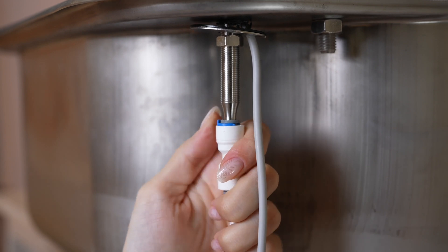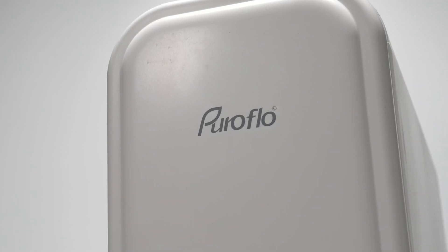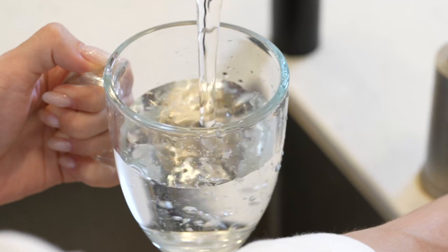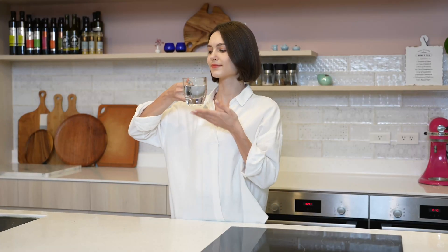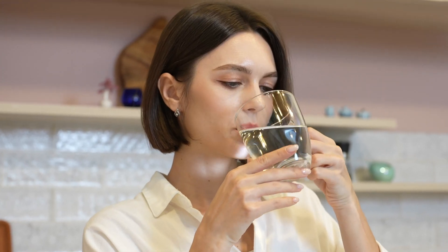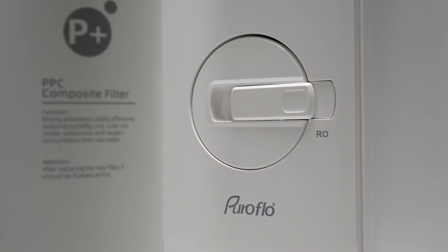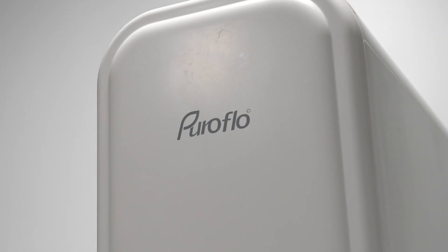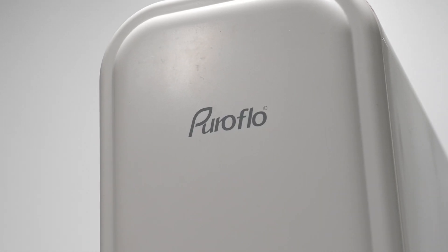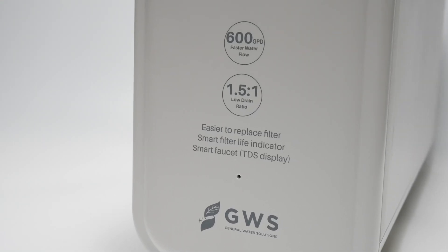If there are no leaks, then congratulations! You have successfully installed the Puroflow XT600 Tankless Undersink Reverse Osmosis System. Enjoy fresh, purified water with Puroflow. Our undersink water filtration system is proven to efficiently remove chlorine, heavy metals, bad tastes and odors, and harmful contaminants, and provide fresh tasting drinking water.